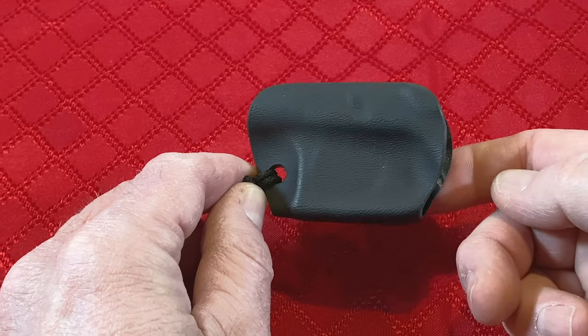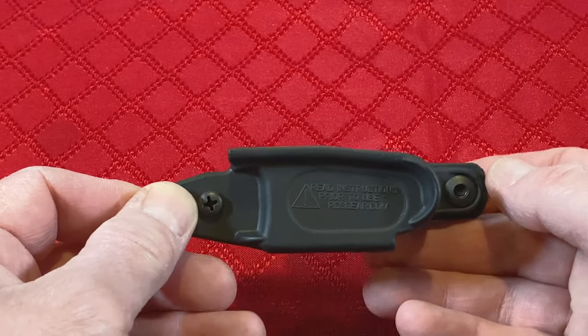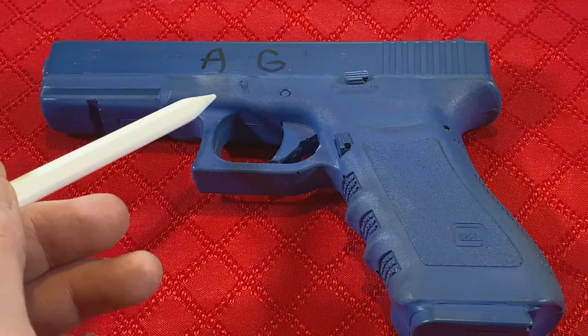Trigger guard holsters are made using kydex or other thermomoldable plastics. By normal holster standards, the trigger guard holsters are considered minimalist — this is because they only cover the trigger guard area of the firearm.